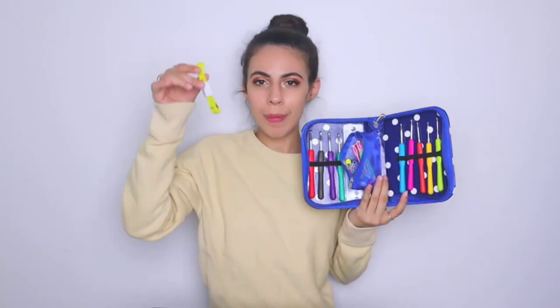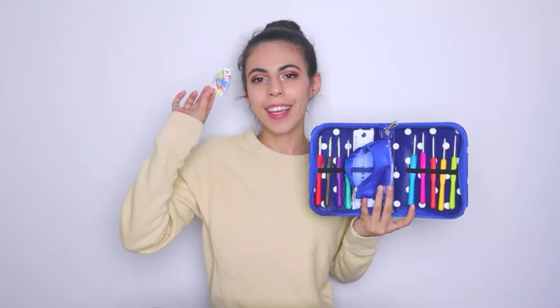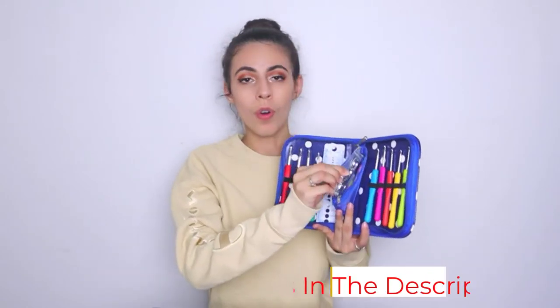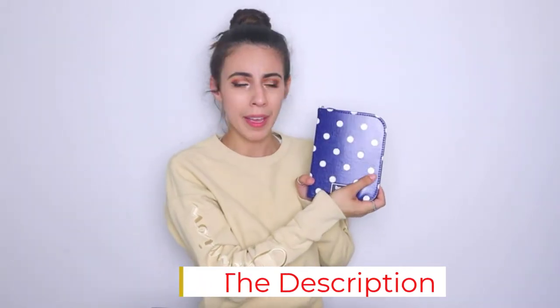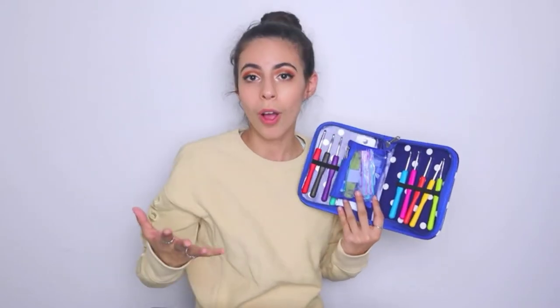Users who enjoy crocheting will lose track of time because of the soft rubber handles, which allow you to keep at the activity for hours without cramping or fatigue. Each hook is color-coded so you can tell which tool is for which purpose, and letters and words are printed on them as well. The 9 hooks are complemented by knitting markers, a gauge measure ruler, measuring tape, stitch markers, and yarn needles — all packed neatly in a bag.